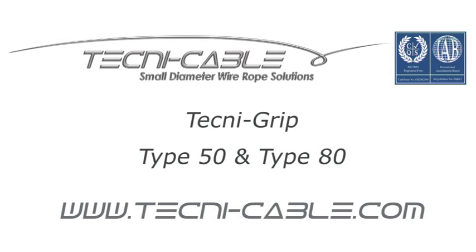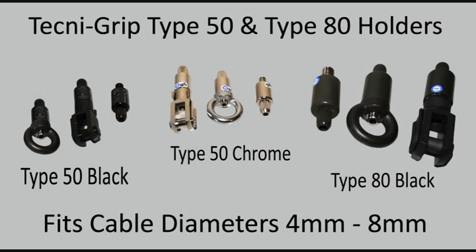This video demonstrates a correct procedure for fitting the Technic Grip Type 50 and Type 80 cable grips for display and suspension purposes.